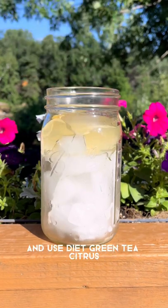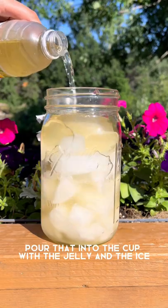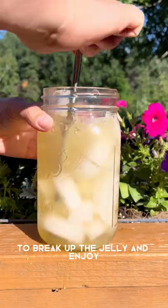Then we're going to take a shortcut and use diet green tea citrus. Pour that into the cup with the jelly and the ice. And now all you have to do is give it a good mix to break up the jelly and enjoy.